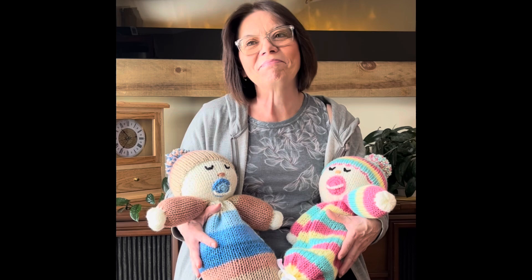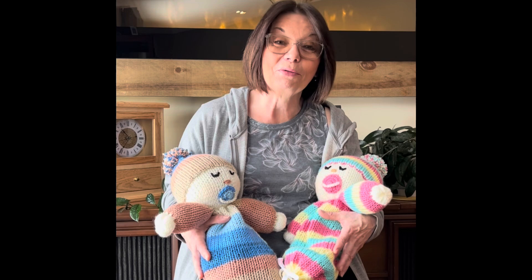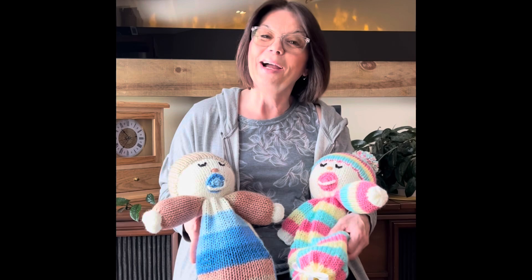I used my Addi 46 needle machine for the body, my Centro 40 needle machine for the beanie, and my Addi 22 for the arms. If you don't have the Centro 40, you can make your beanie on your 46 needle machine as well. If you don't have the Addi 22, you can make the arms on the bigger machine and just fold them in half width-wise to get the right width.